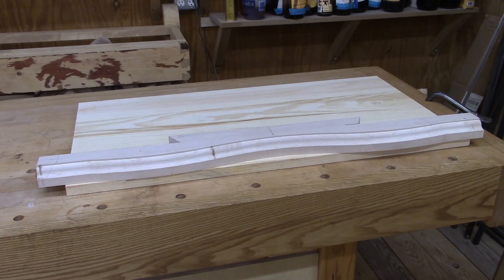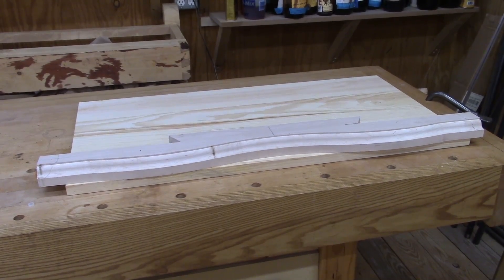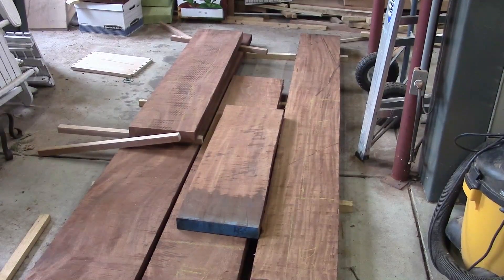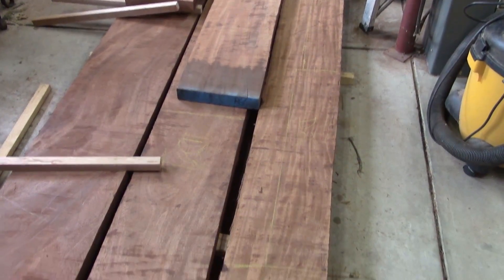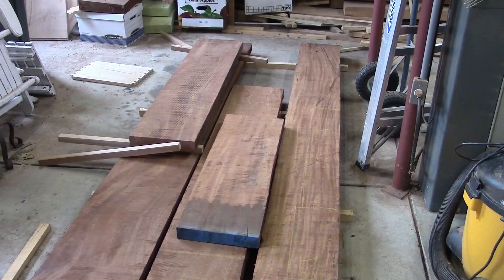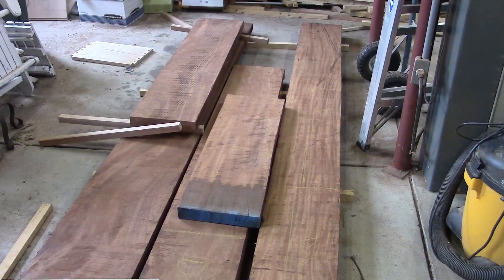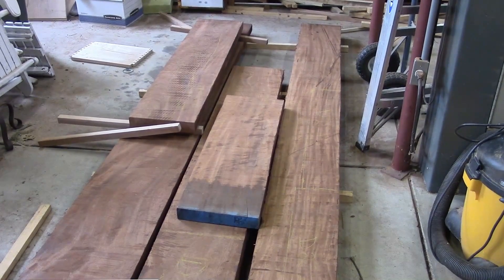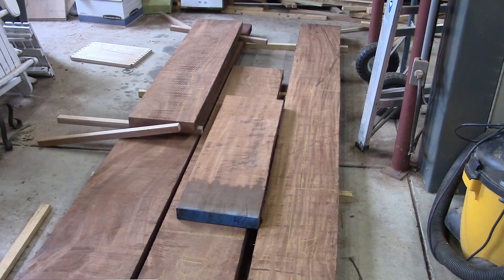I've gone and purchased some figured mahogany — there's a bunch of 8-quarter stock here. I've hand planed off one surface so that I could see the grain and select which pieces I wanted to use for the sides, drawer fronts, and so forth. I've cut off a couple of pieces to make the sides, which will be the next step.